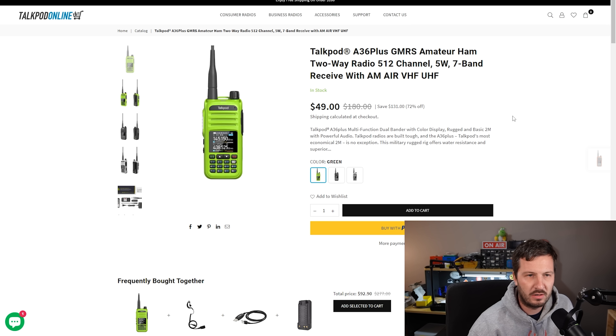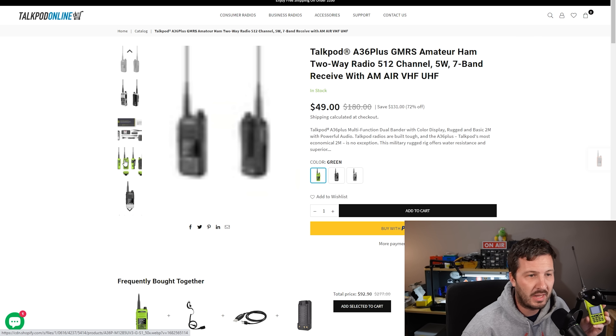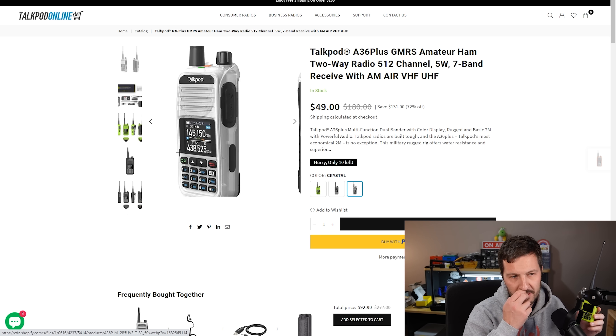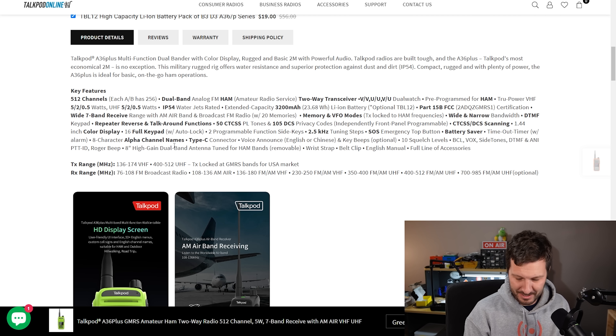Looking through the website, it comes in a variety of colors: green, black, and crystal — a silvery color. DTMF — we didn't test that. It has a DTMF keypad. Let's see if it works. DTMF does work — that was loud. TX locked at GMRS for USA markets, so you can use this on GMRS as well. The screen is fantastic. IP54 rated — sealed against dust and splash proof.